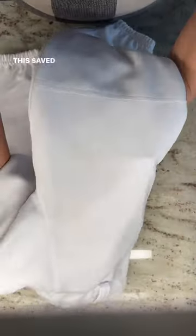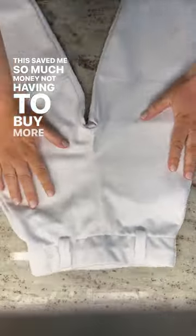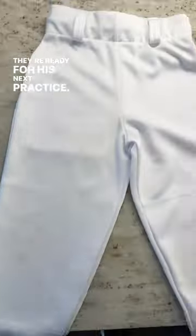Here they are after drying, looking good as new! This saved me so much money not having to buy more baseball pants. They're ready for his next practice.